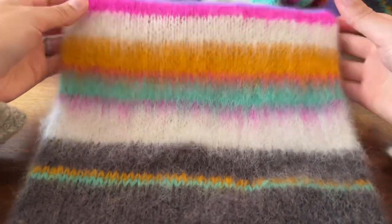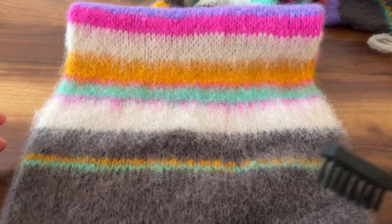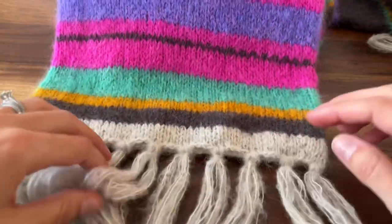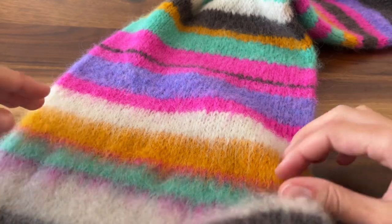That kind of smooths all those fibers out and gives you more of that watercolor look. I mean, look how beautiful that looks! For the scarf, you'll just start in the middle and brush towards you, working towards one end. You're going to brush all the way across that scarf end, and then you will start and do the other end in the opposite direction.